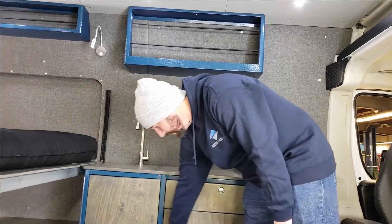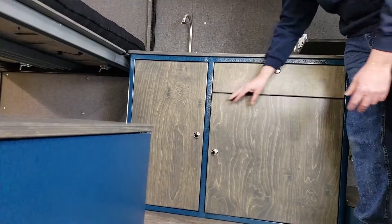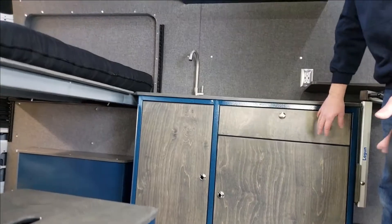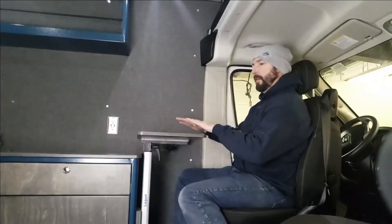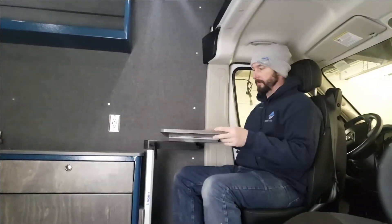On this side we have a lot of storage area — this shelf is adjustable up and down, and we have a five-inch deep drawer on ball-bearing slides with soft close. At the end of our galley cabinet we have our Lagoon adjustable table, which can come over here and function as a desk or eating table.